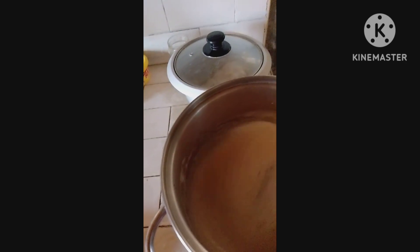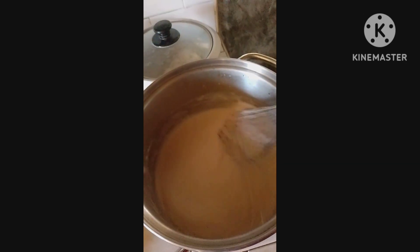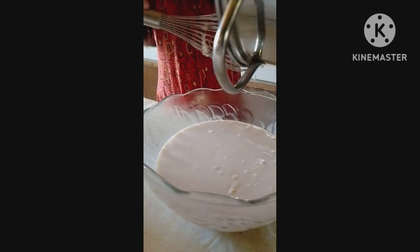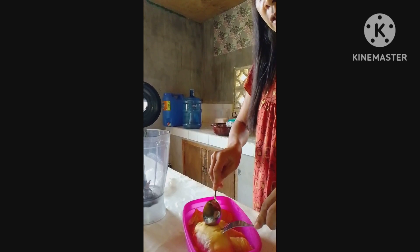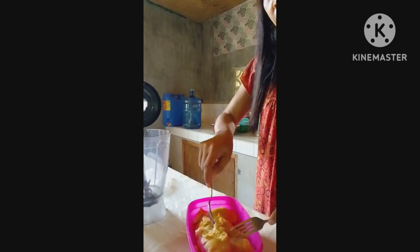I brought it inside the house now. I'll have to transfer this to a bowl and let it cool here. While the mixture and starch is cooling, it's time to prepare the durian — I'm going to separate the meat and put it inside the blender.